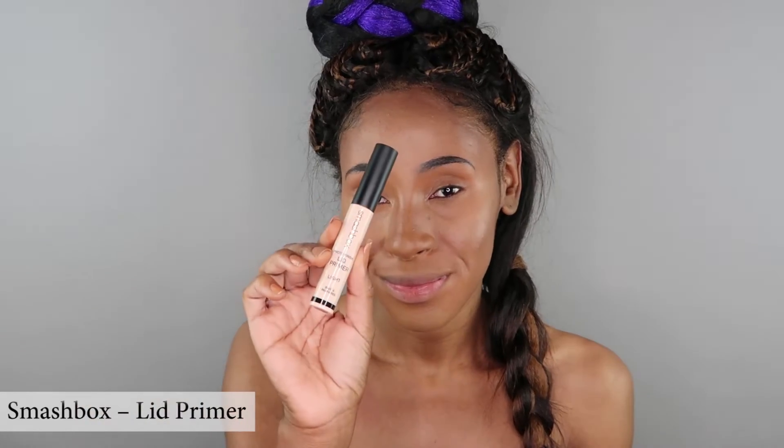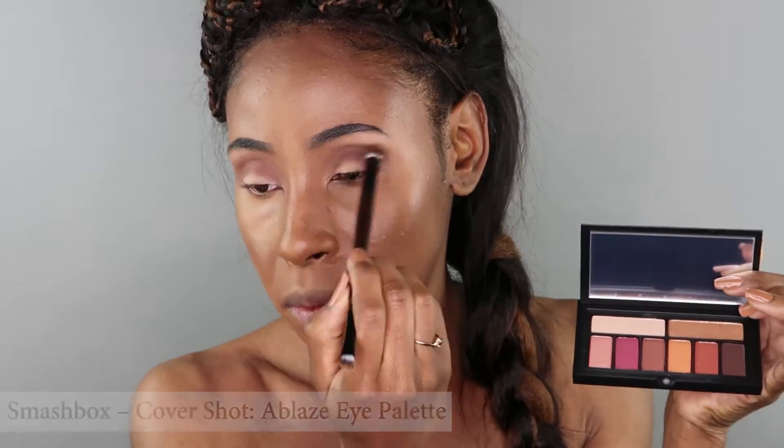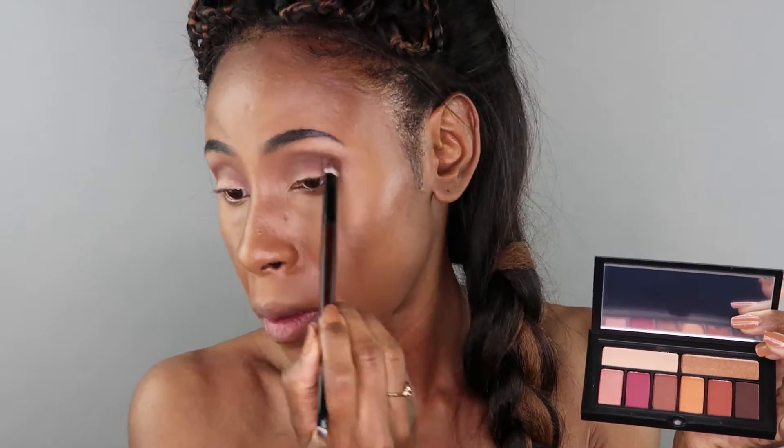Now I'm adding a thin even layer of my Smashbox lid primer — an important step, not to scare, just to make my eyeshadow nice and vivid. From my Smashbox Cover Shadow Blaze Eye Palette I'm taking the dark shade called Dark Horse and I'm going to be adding it to my creasing area.